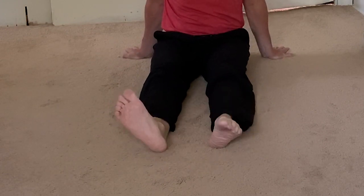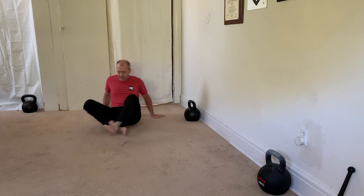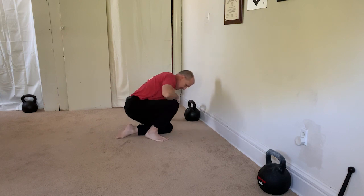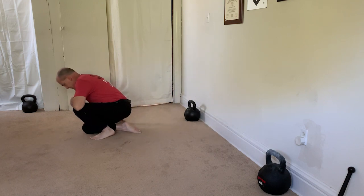We know how critical ankle mobility is, so these pumps and ankle circles allow you to really check in on what's happening down there. Then we go to some figure four switches where I start to explore a little bit of hip mobility. That takes me into an ankle sit, using that figure four switch into an ankle sit, really working good dorsiflexion and plantarflexion on both sides.